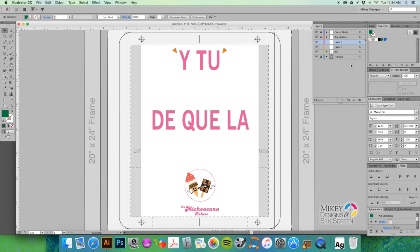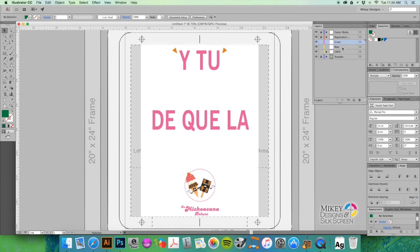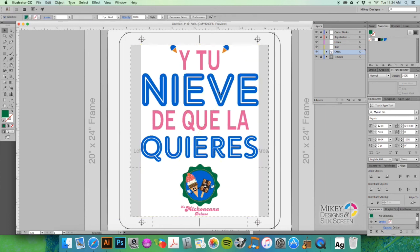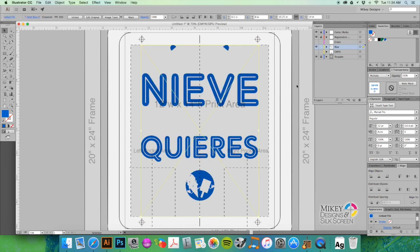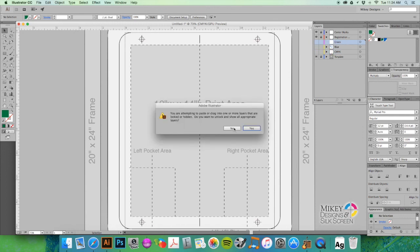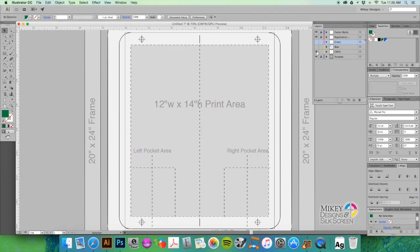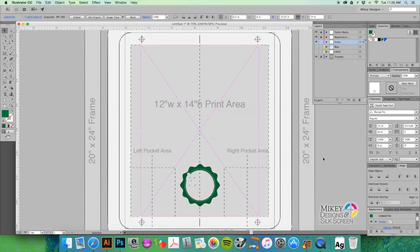Let's organize everything onto separate layers. Create a layer called 'CMYK,' one called 'blue,' and one called 'green.' Place each image onto its corresponding layer: cut the blue image, go to the blue layer, hit Command+F to paste in place; grab the green, go to the green layer, hit Command+F to paste in front in the same exact spot. Now we have all our colors organized, and you can turn layers off and print each one individually.